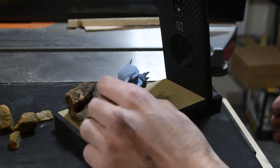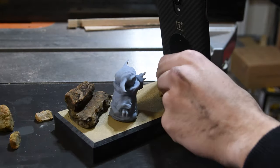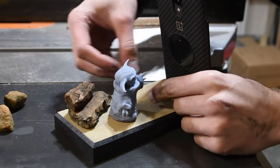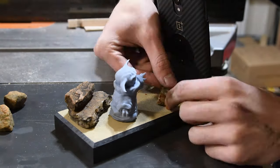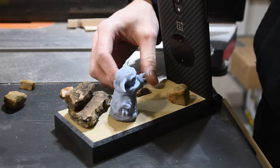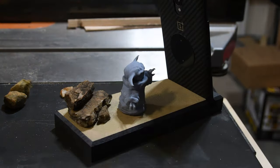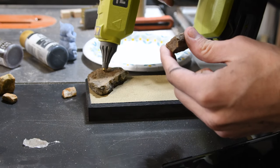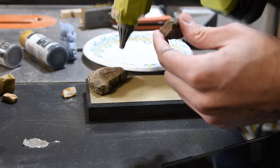Next, I kind of wanted to mock up where everything would go, so I actually ended up going outside and grabbing some rocks, and then I started placing those around to get an idea of the look I would want. What I actually ended up deciding on was that fewer was better, so I only did a couple of rocks in the back.